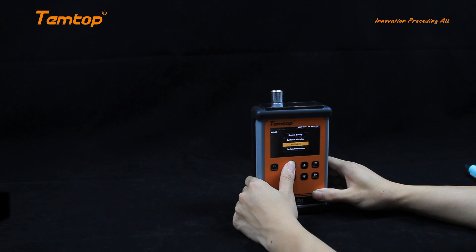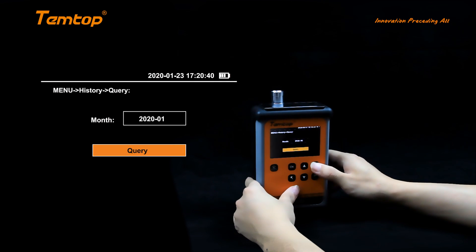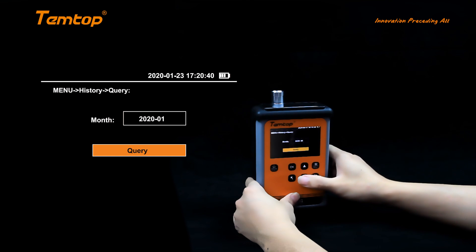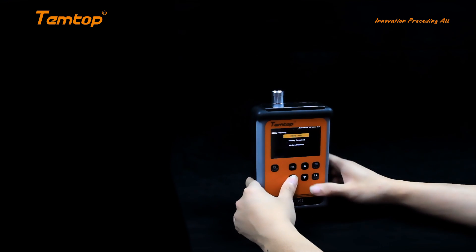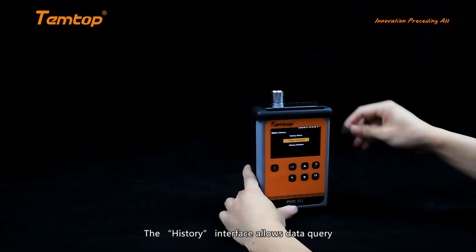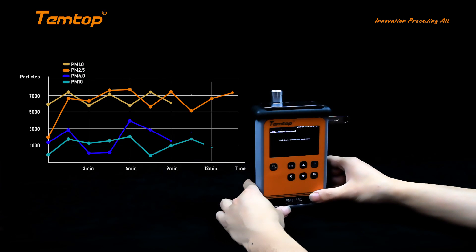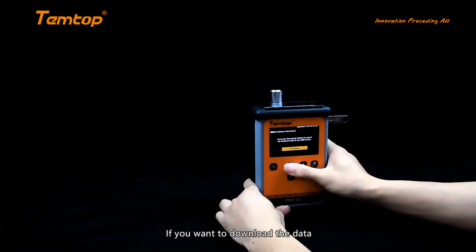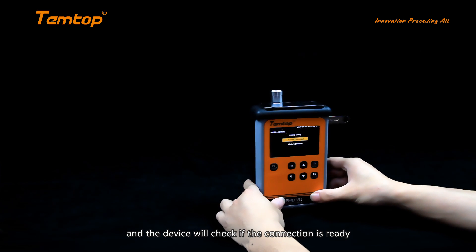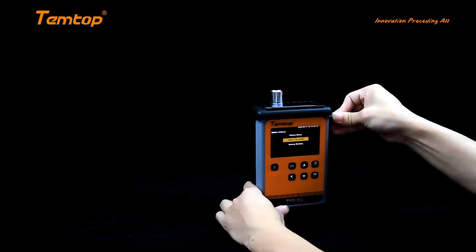The history interface allows data query, download, and deletion. We can access the data by searching the appropriate month. If you want to download the data, connect the flash drive and the device will check if the connection is ready, then click download to export the historical data. It will appear as an Excel file, which is convenient for further analyses. You also have the ability to delete the data by month or the complete list.